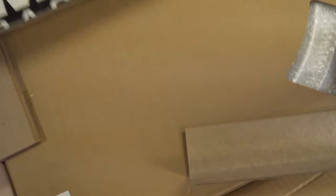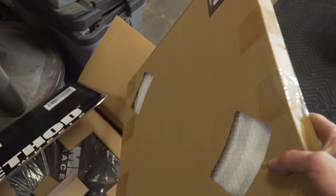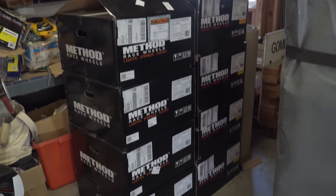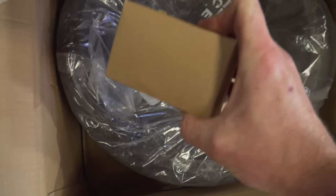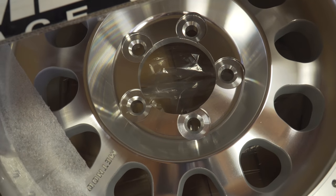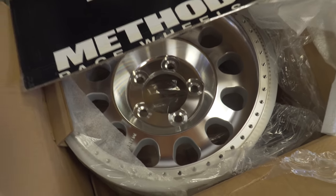They wrap everything super nicely in these boxes. This is your beadlock ring right here, and you get all your beadlock ring bolts and hardware. These are the machine finish version in a 5 on 5.5 lug pattern with 5/8 studs, set up for race hubs.